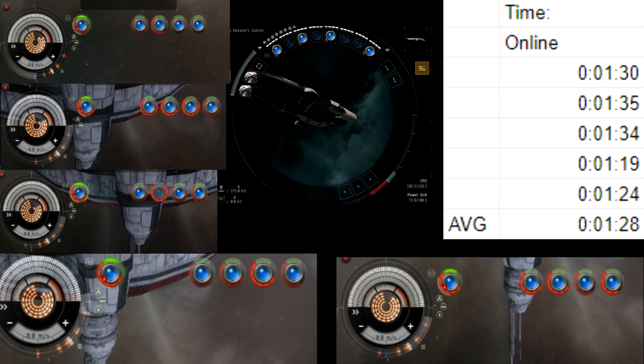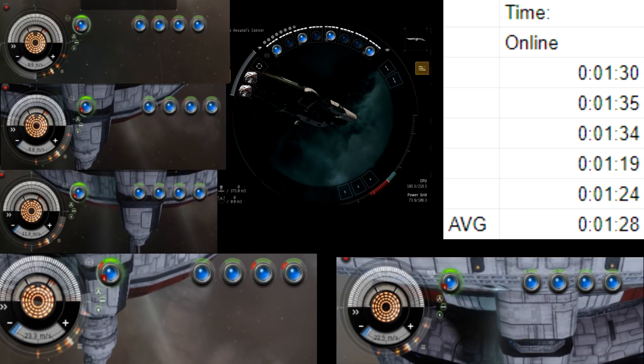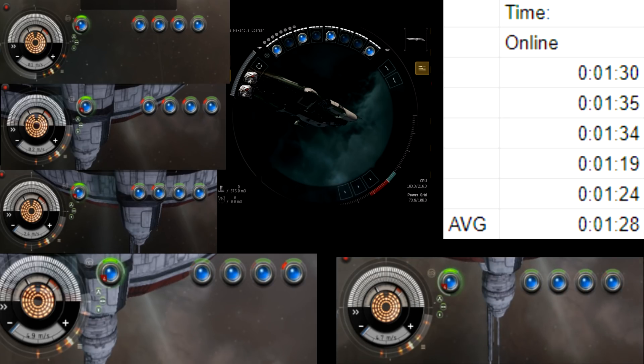On the screen we show all five sets of modules for our test runs, as well as a table that we compiled the data from the test runs with. On that table you'll also have the average value of the time it took to burn the modules out.